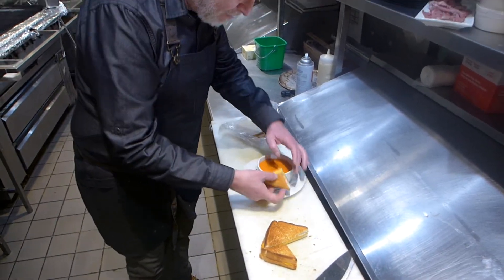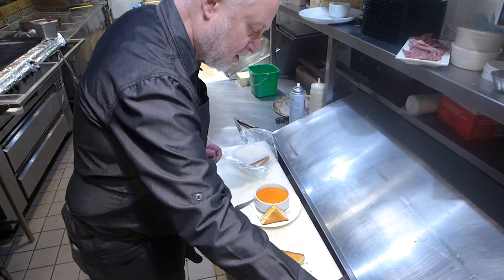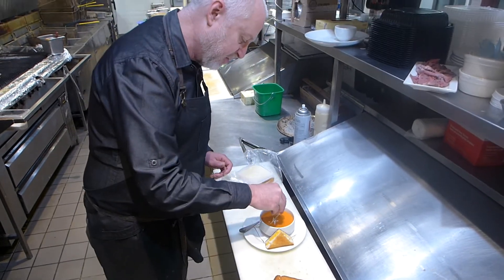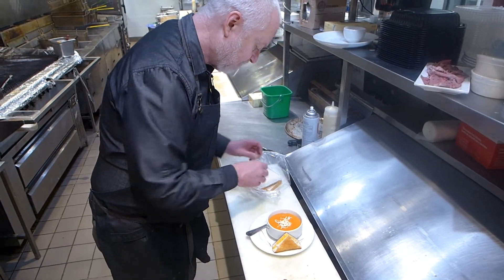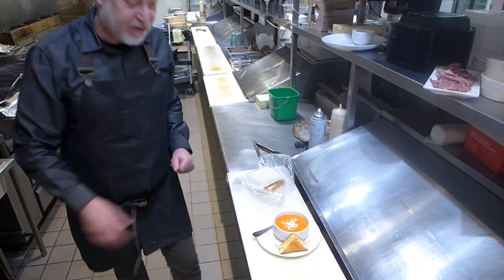Serve on the side of the plate. Garnish the soup with a little bit of shredded mozzarella. And that will be your seasonal soup.